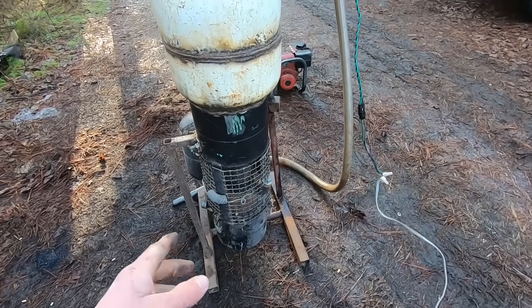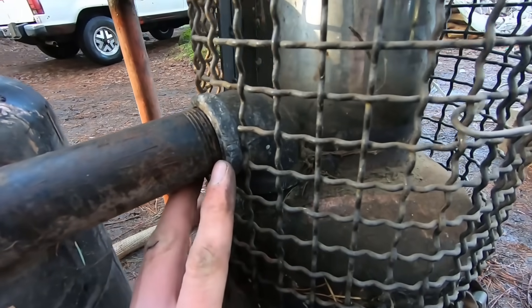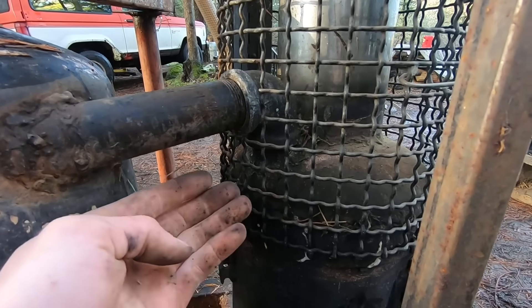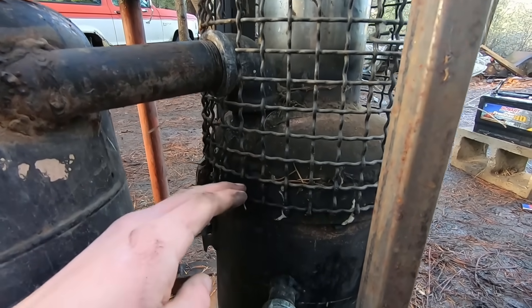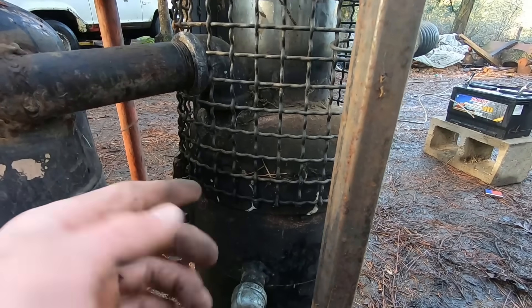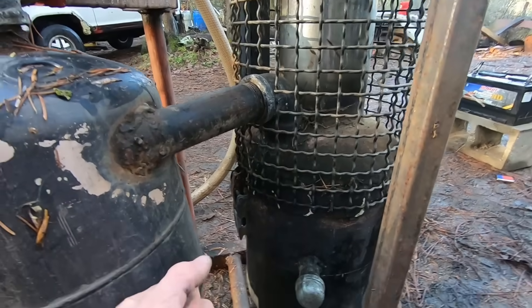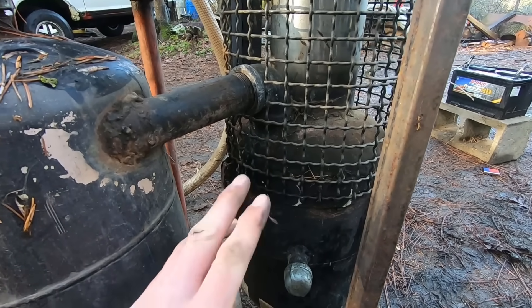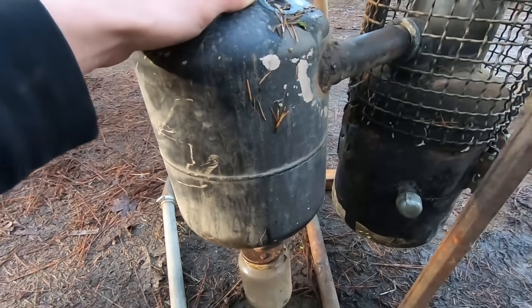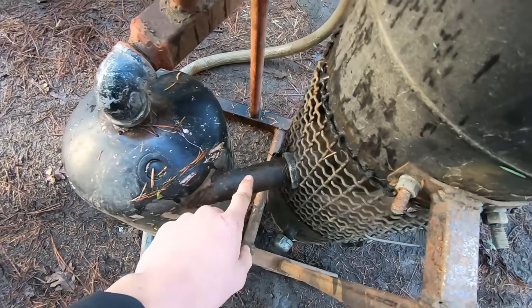We can't use the gas produced yet because it's too dirty and full of water vapor, which would reduce the life of our engine. So we filter it with these two filters. Here's our outlet from the reactor — it's just one and a quarter inch steel pipe. You want the gas draw point relatively high in your reaction chamber, because contaminants are generally heavier and will stay down while the lighter hydrogen flows up and into this pipe. We'll still draw up some ash and carbon, but we'll filter those out — starting with this cyclone filter made from another freon can.